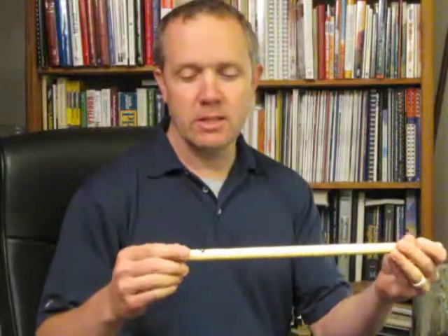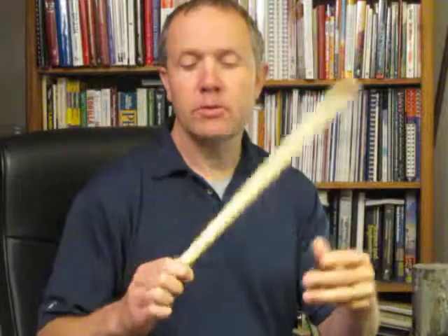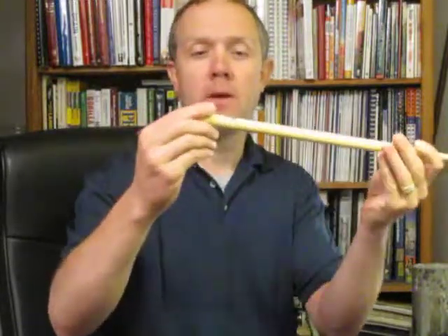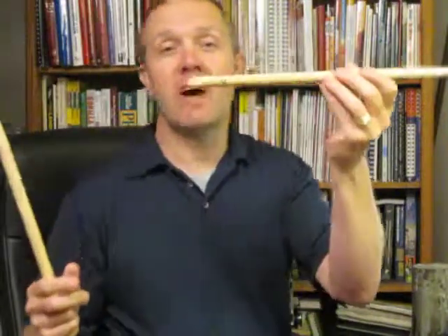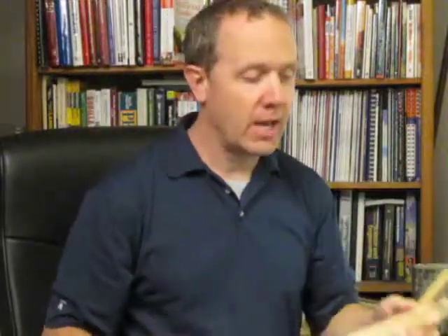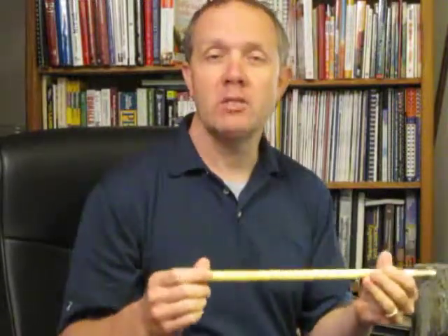Drumsticks come in different sizes, and the size determines generally how big around they are. This is a 2B drumstick. A 7B or 7A would be smaller. This is a 5B — you can see it's smaller in diameter. For most people starting out, you want to get something in the 5B, 5A range, or 7A range.